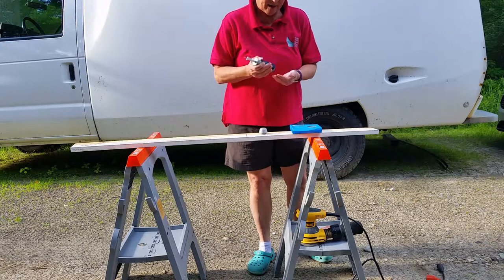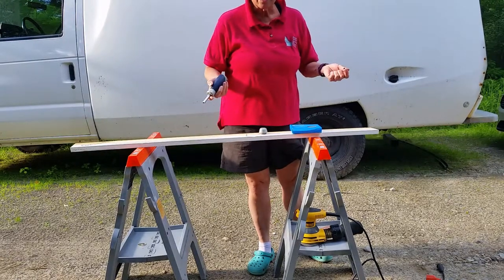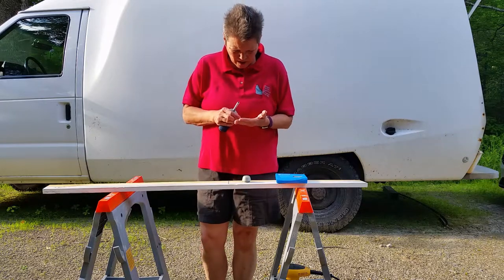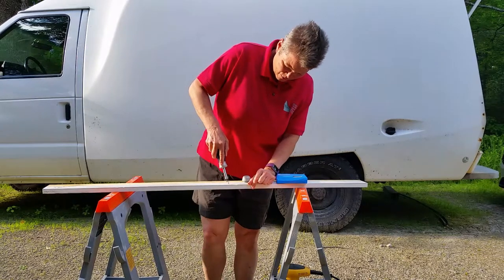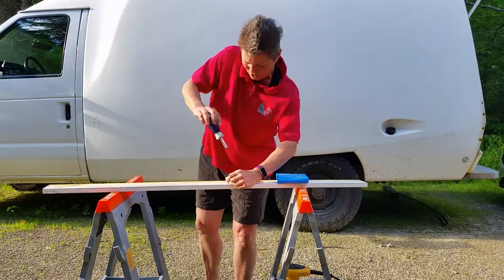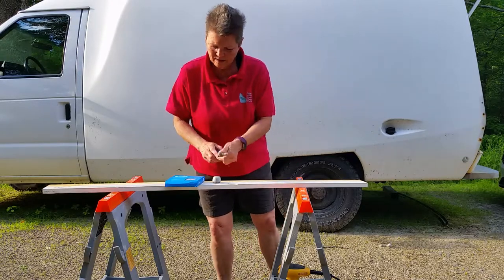Tuesday, June 18th. Let's try this again. Tuesday, June 18th. And I have ordered a... sorry, apparently I can't talk and unscrew a screw at the same time. Oh my gosh. The mosquitoes are horrible.